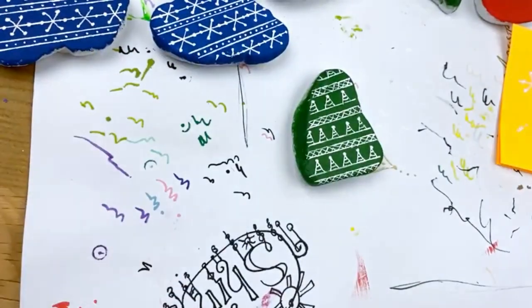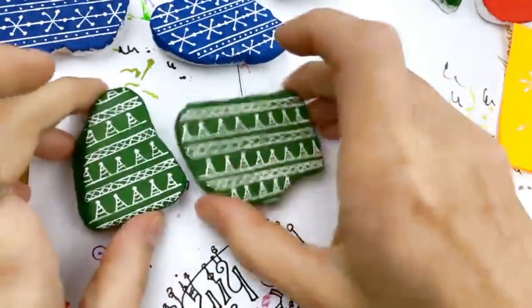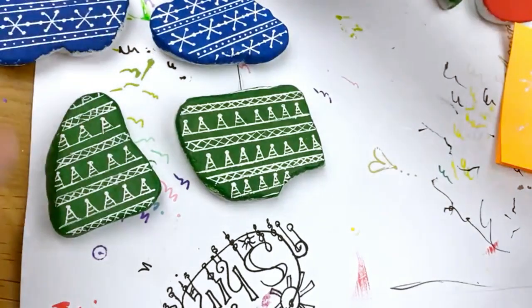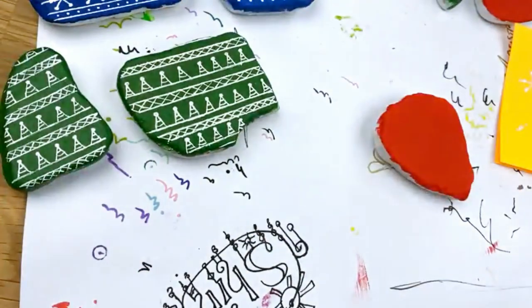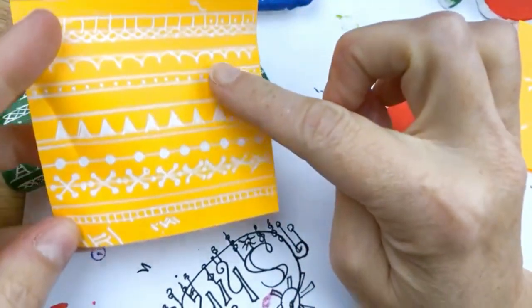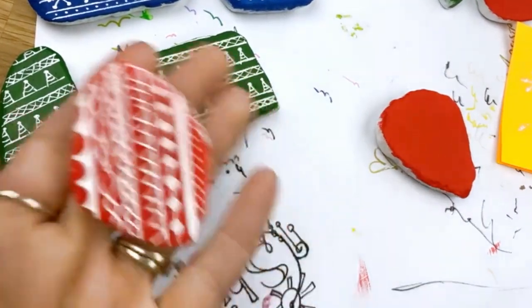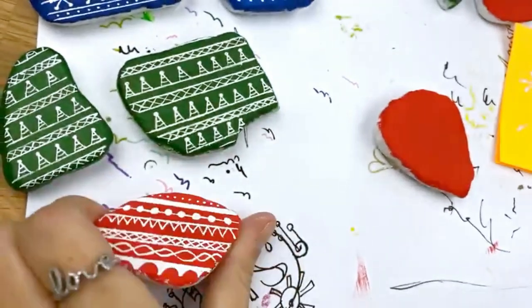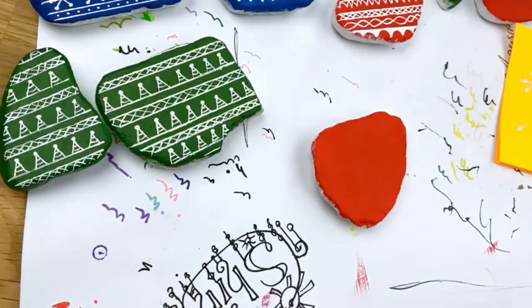Alright, sweater pattern number two done. What do you guys think - do you think you can accomplish these? These are fun, and like I said, once you get your line work down you can really mix and match it up. I've got this whole post-it note of all these different little pieces and designs. This is the red first one that I did - I just mixed and matched a whole bunch of different designs and styles, so it doesn't have to have a picture in it.